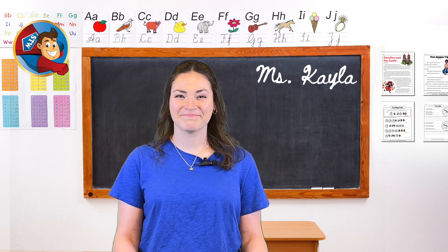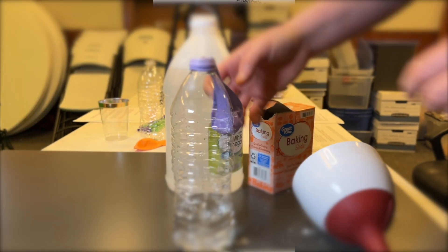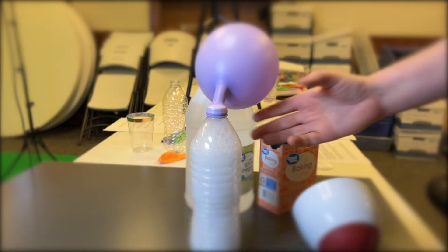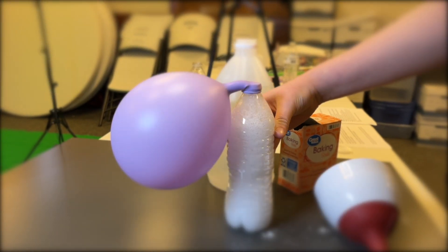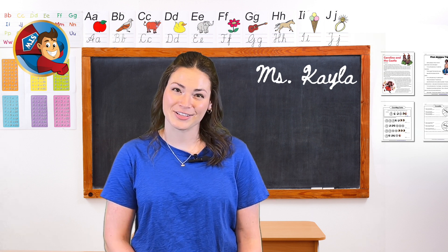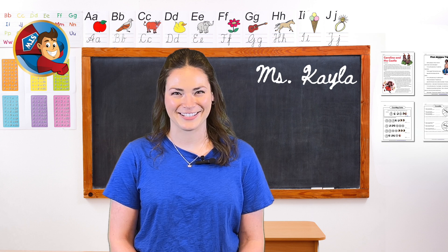Alright, are you ready for the magic? Here we go! Wow, would you look at that! The baking soda and vinegar are reacting to create carbon dioxide gas, which is filling up our balloon. A simple experiment to demonstrate how we can create gas from a chemical reaction. Your students are going to love seeing this in action.